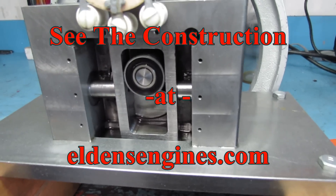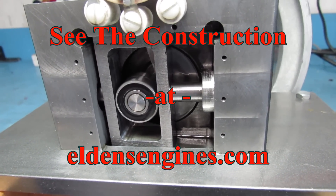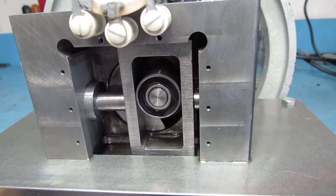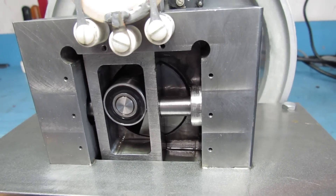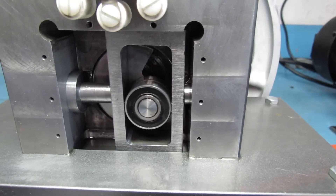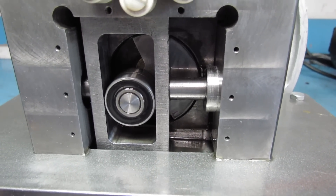A scotch yoke basically takes the place of what you call a regular set of rods. You don't need any wrist pin. The yoke is actually the crankshaft with a big bearing on it, and that all runs in that square thing which is called the yoke, and the pistons are on either side of it.